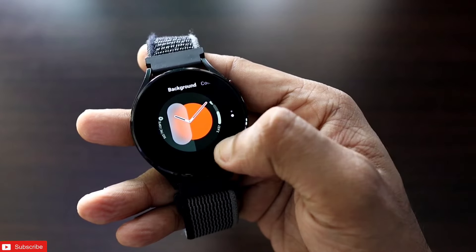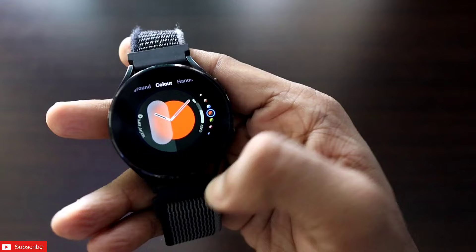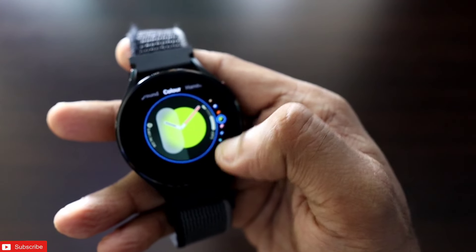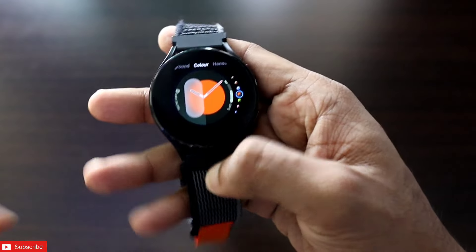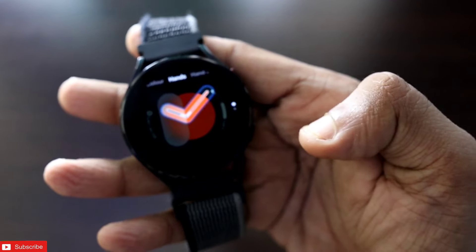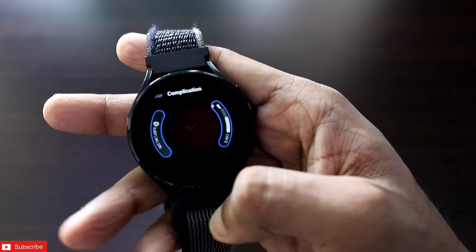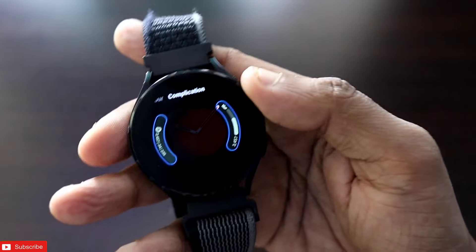If I go to the customize option, you will see that the background can be changed in this watch face, and also the color can be changed. Background and foreground colors can both be changed — really good colors are available. I like the orange one because it matches my band color. The hand shape and hand color can also be changed. There are two complications which you can set here.